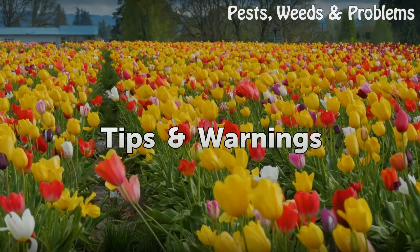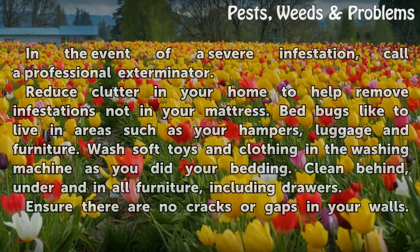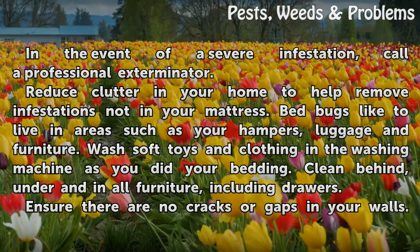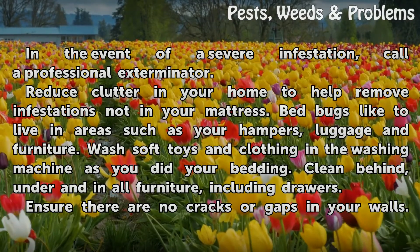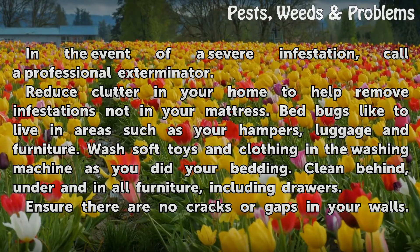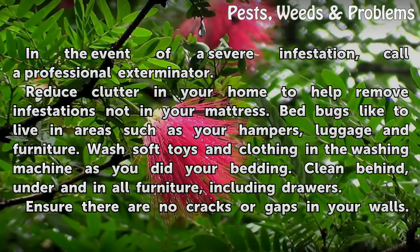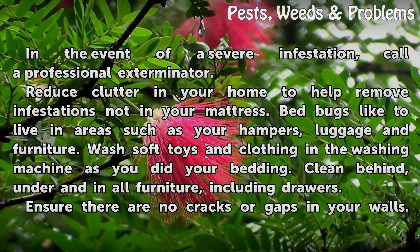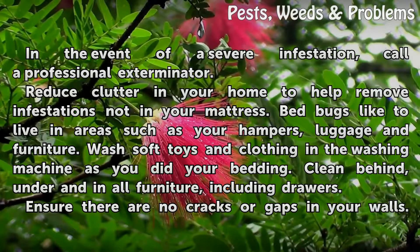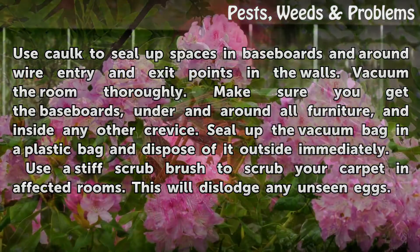In the event of a severe infestation, call a professional exterminator. Reduce clutter in your home to help remove infestations not in your mattress. Bed bugs like to live in areas such as your hampers, luggage, and furniture. Wash soft toys and clothing in the washing machine as you did your bedding. Clean behind, under, and inside all furniture including drawers.